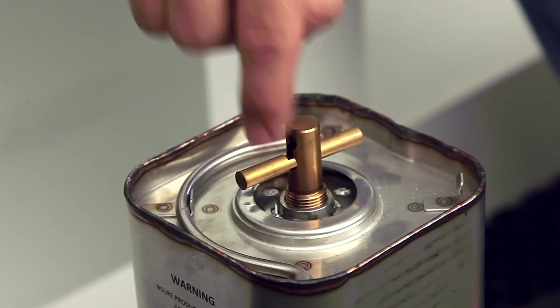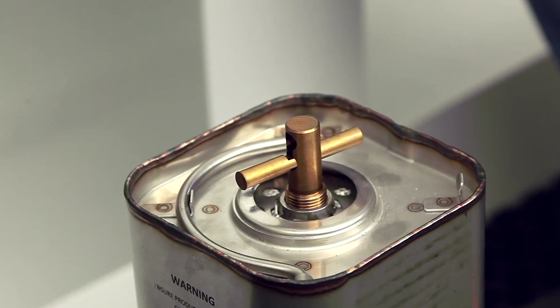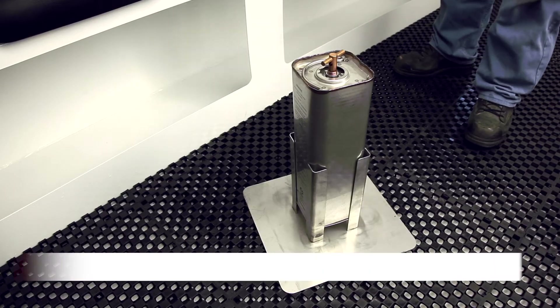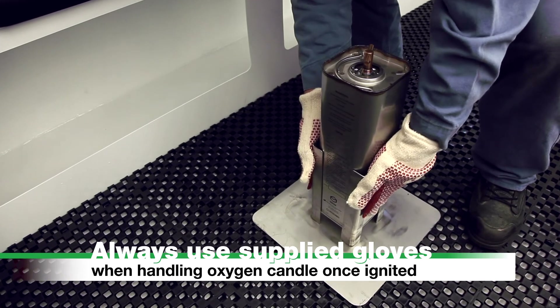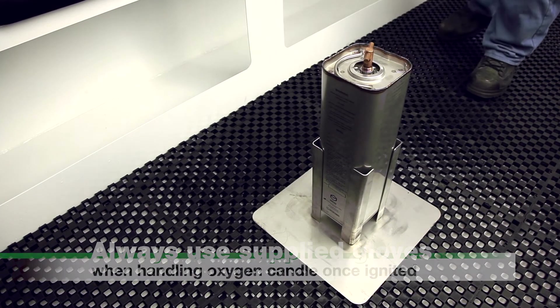Caution: once ignited, the oxygen candle generates extreme heat. Use only the supplied gloves for handling the oxygen candle once ignited. Avoid unnecessary movement.